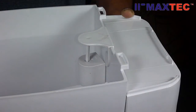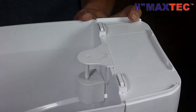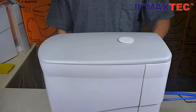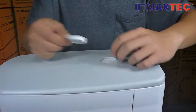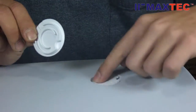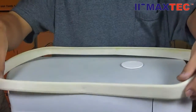Easy installation and maintenance. Just align the two notches and cover with its lid. The air filter pad on the lid helps to pump water out smoothly when you open the faucet. Cap the rubber seal.